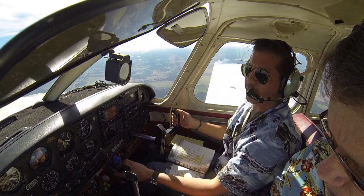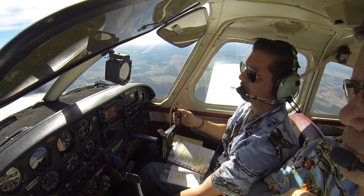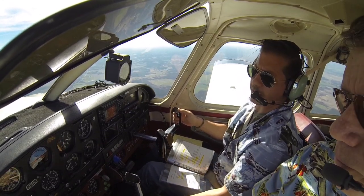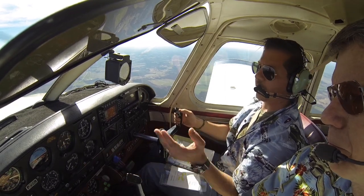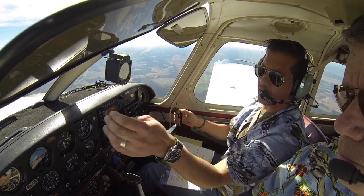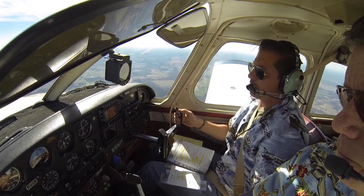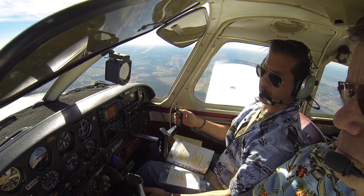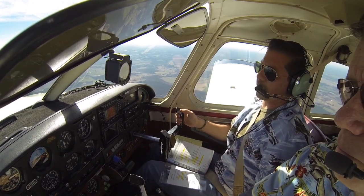That airspeed's coming out at 100. Second notch of flaps coming in. We've still got our descent rate. Here we're looking for 80, so we're going to get 80 miles an hour, 500 foot a minute descent. We're adding trim in between each flap setting.